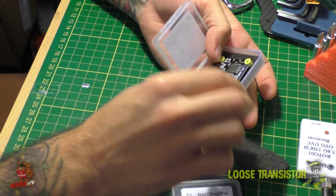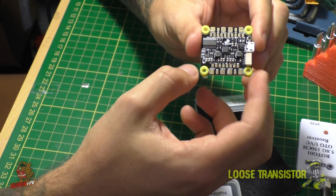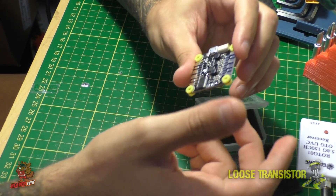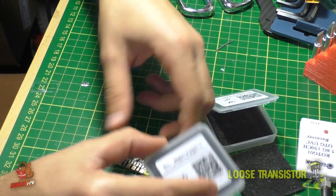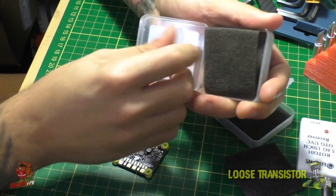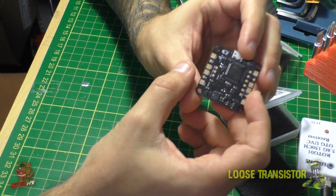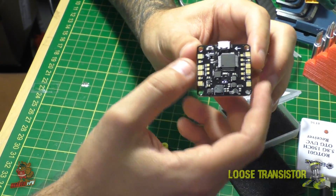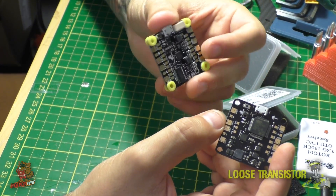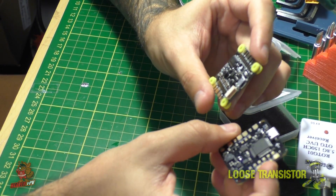Right away you'll notice a few differences with the new CL Racing F4. It already has built-in gummies and a new port. They enlarged the mounting holes and built in gummies directly, which is pretty awesome. I've been soft mounting my CL Racing F4s with bobbins and they've worked really well, but having this built in is going to make the stack a lot smaller and easier to manage.